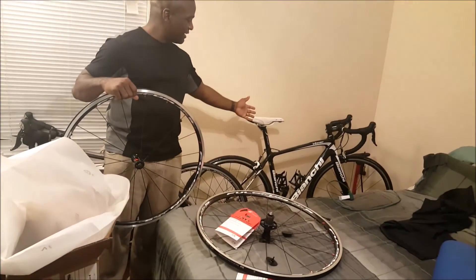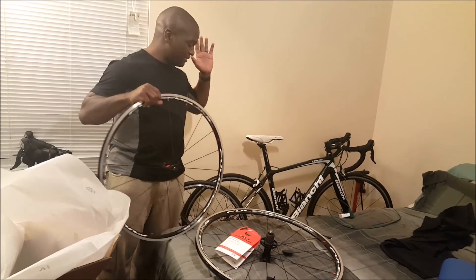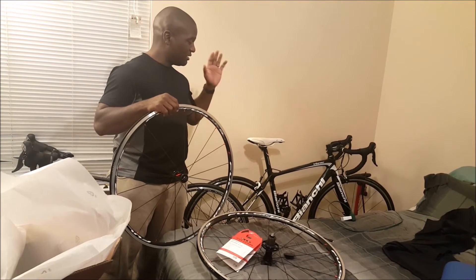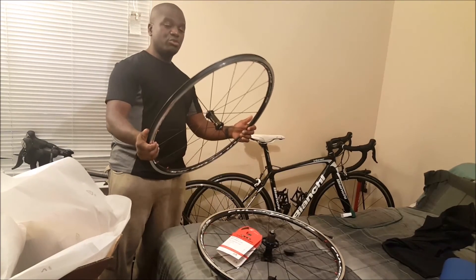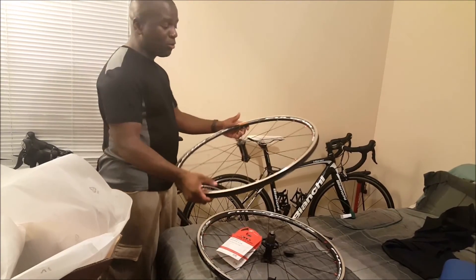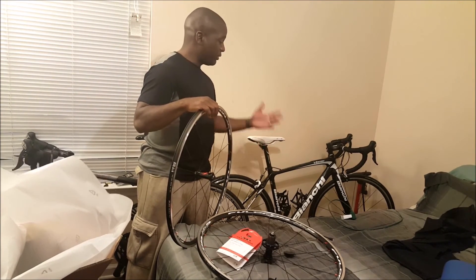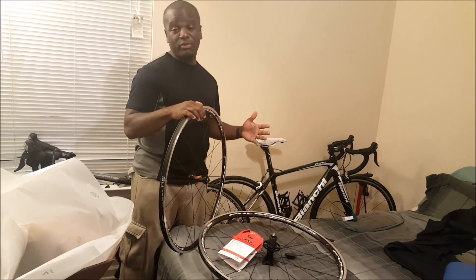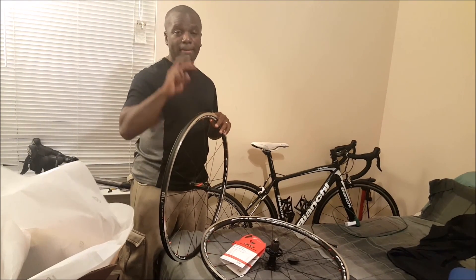These are going on my bike over here, my Bianchi Tenso 105 — this is my baby. I just got it for Thanksgiving on one of those Black Friday deals, and I got this bike and these rims. The black and white matches the bike perfectly. I'm going to do a video of the rims on the bike. Hope you guys like it — like this video, subscribe to my channel, Family Channel 101. See ya, peace!